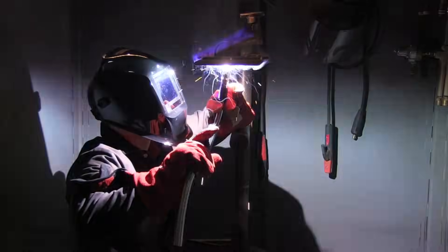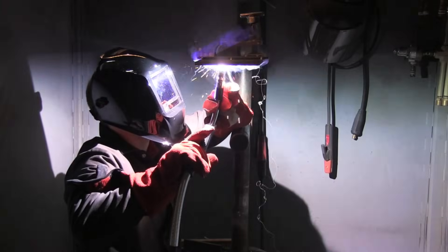Andrew is using a slight wiggle for the root pass. You want to really punch into that backing strap and make sure you don't have any voids. Everything has been cleaned — no mill scale anywhere where the weld is going to penetrate.